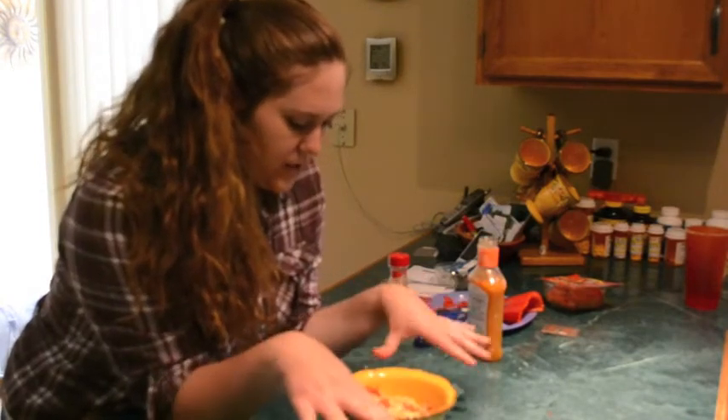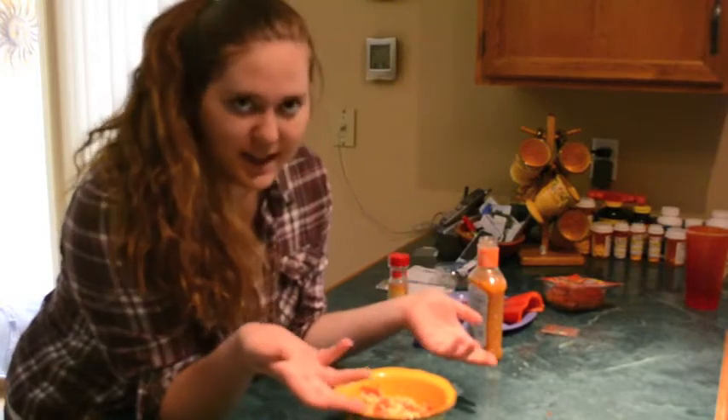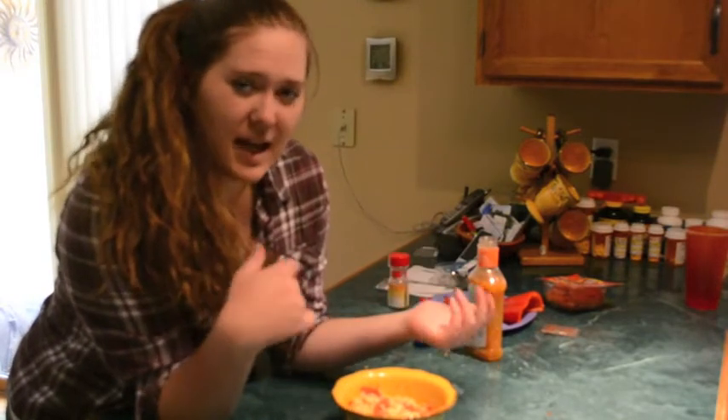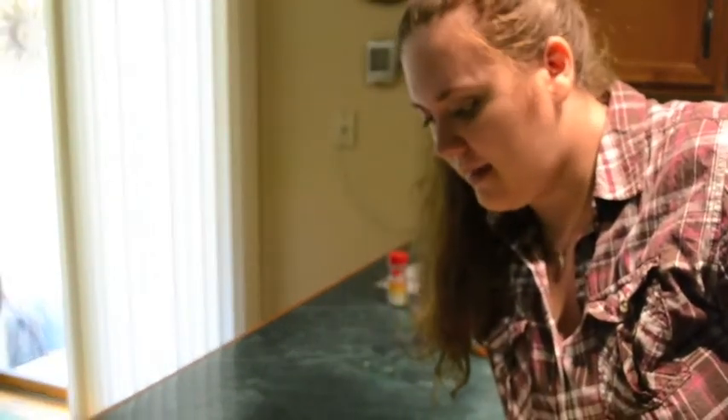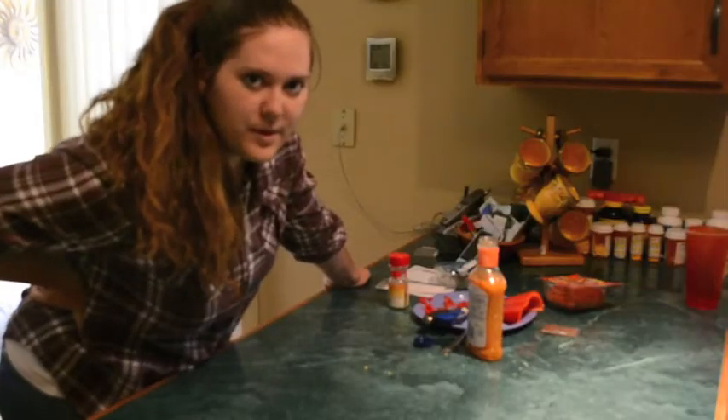Now I'm going to cover this somehow and put it in the fridge for 10 minutes so it gets really cold. I'm just going to use a plate to cover it because I think that will be better. If you wanted to get saran wrap you could. And now we wait.